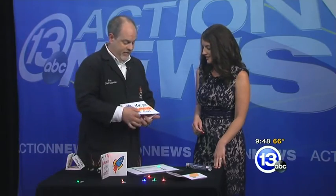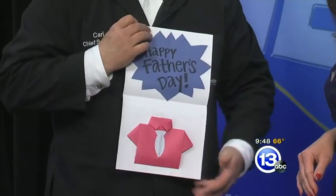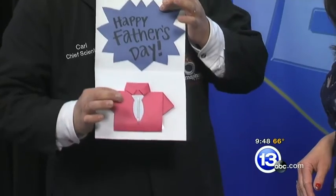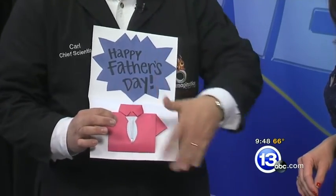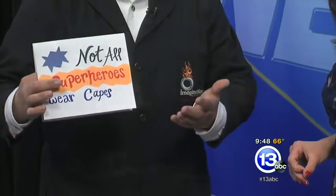What's nice about this activity is you combine a little electricity and basic circuitry with perhaps some design elements. I love this one — 'Not all superheroes wear capes.' And on the inside, we've got a little origami, you squeeze it, and the tie lights up — a light-up tie! You can take this as far as you want with a little basic knowledge of how to make a circuit and some creativity. You can build some really cool Papertronic cards.